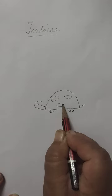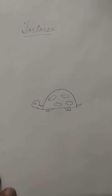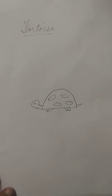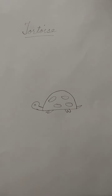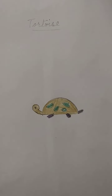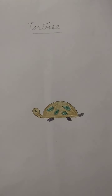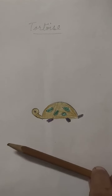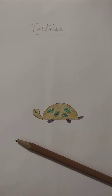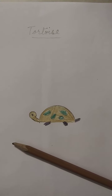We will draw some small circles in the middle of the tortoise to give the body shape. Okay, here you can see the beautiful tortoise. Now we will color it.